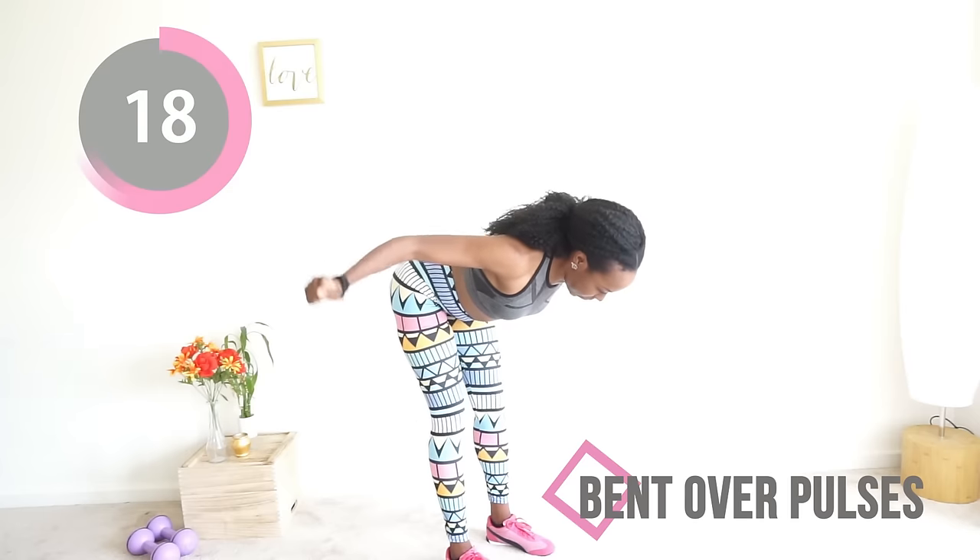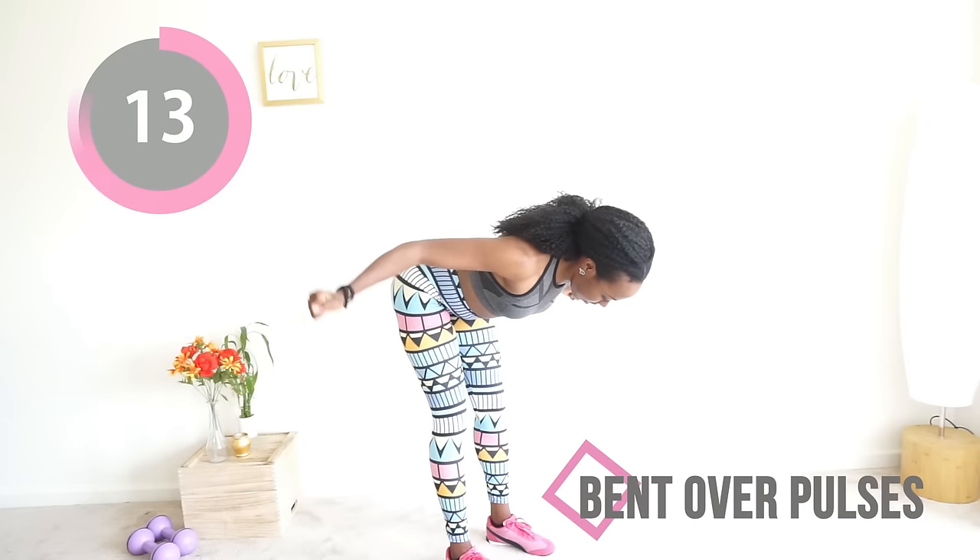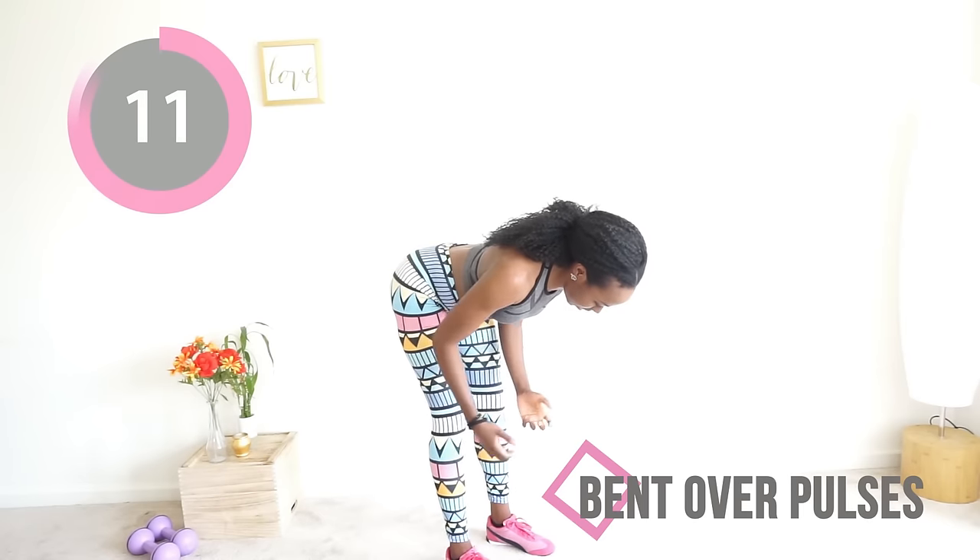You're doing really good. Just keep focusing on what you're doing, keep focusing on the movement, and you are going to reach your goals. Just keep working hard.